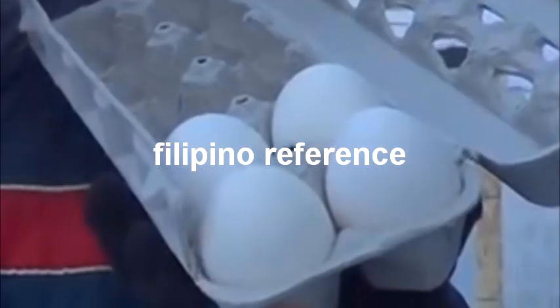It is negative 27 degrees Fahrenheit today. Manok na pula, biglang tinama.